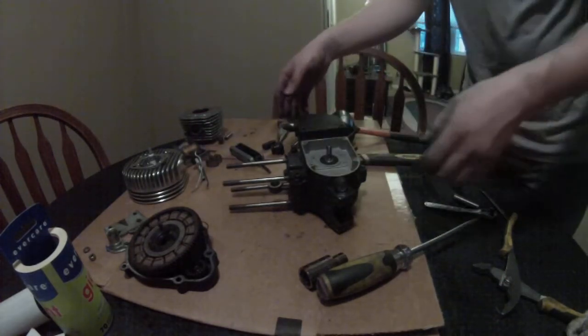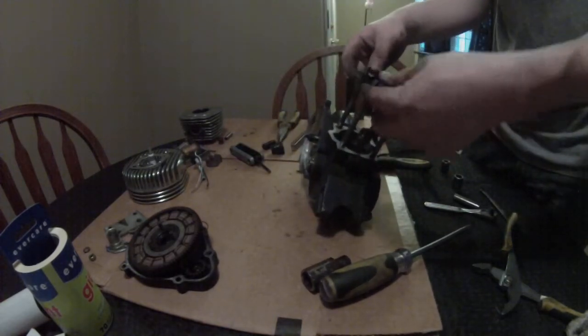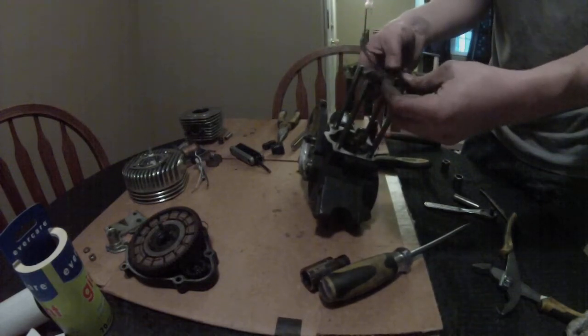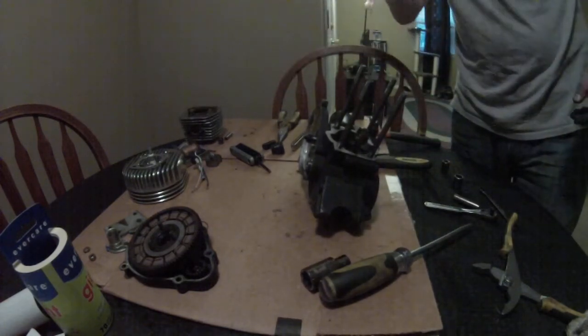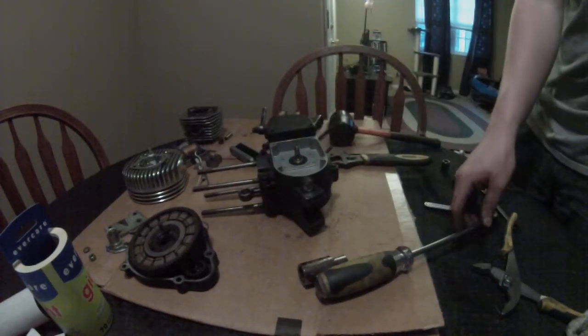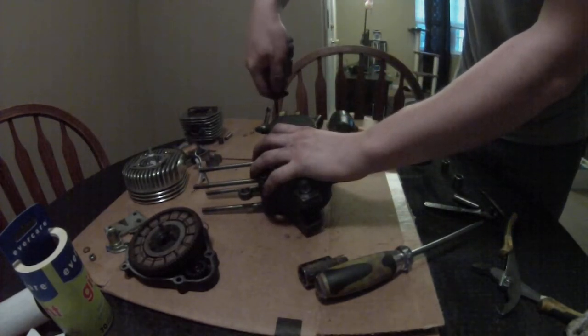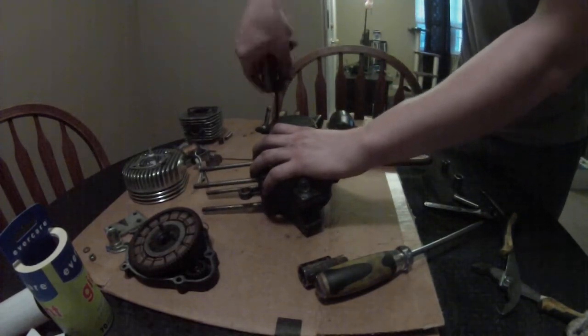Something I forgot about was the base gasket — got to make sure you get your base gasket off. Looks like I already ripped this one. Great. Base gasket, alright. Now take the clutch arm cover off.